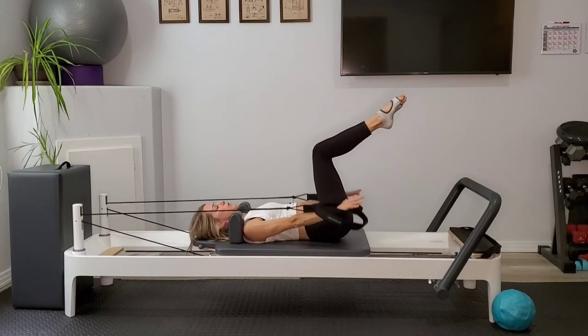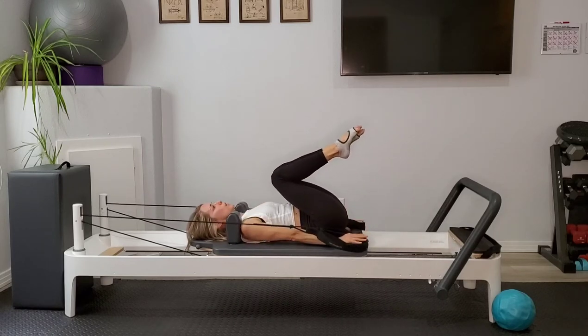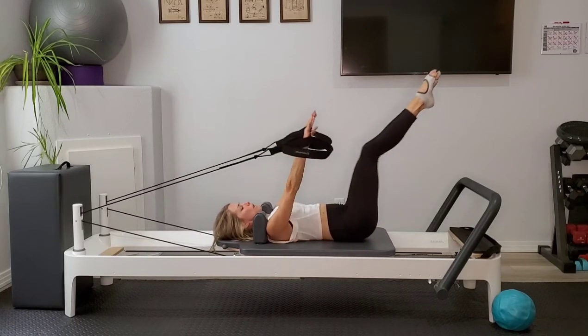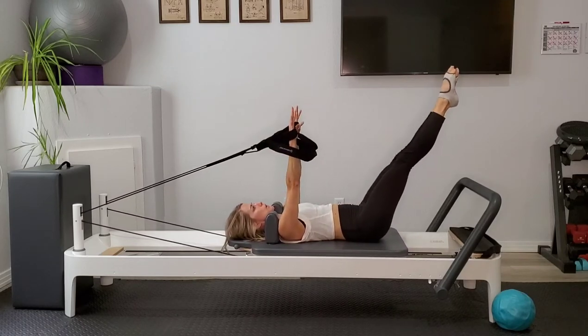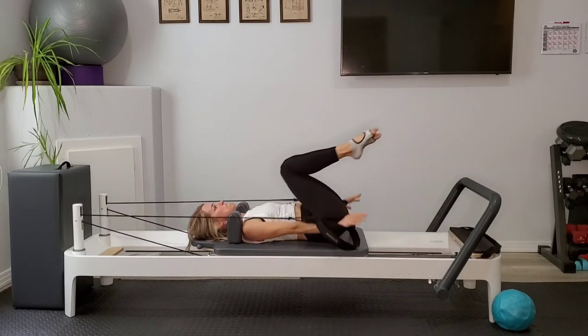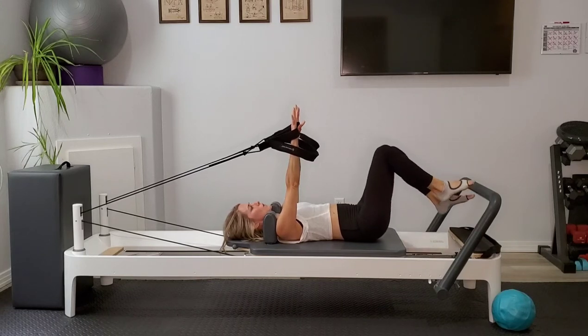Let's add on a little bit. Float those arms up, extend the legs out. Inhale as you press down, pulling knees in. Exhale, legs and arms extend up and out. Last one here — pause and hold with your legs out, fingertips reaching up. Pull that belly button to the spine and lower those legs down.